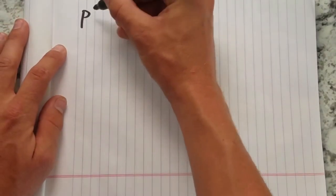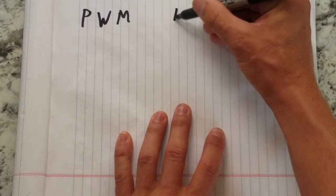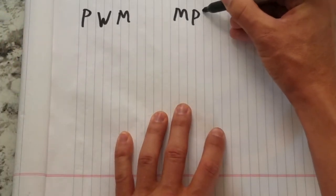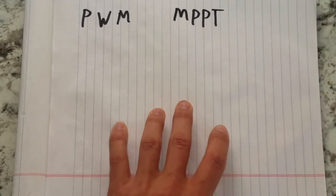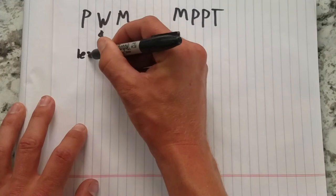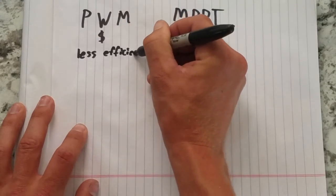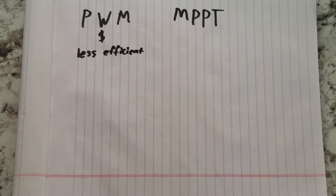There are two types of solar charge controllers: pulse width modulation (PWM) and maximum power point tracking (MPPT). PWM charge controllers are the cheaper option and work great when the solar input voltage is just over the battery bank voltage. These can be found new for under $50, but they have limitations — compared to MPPT, they are inefficient at stepping down input voltage and don't work as well in cloudy weather or partial shade.